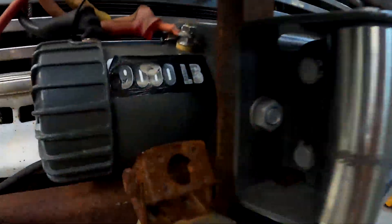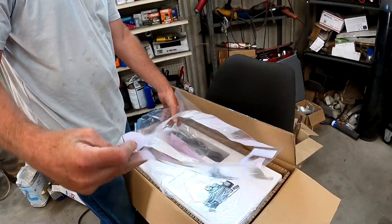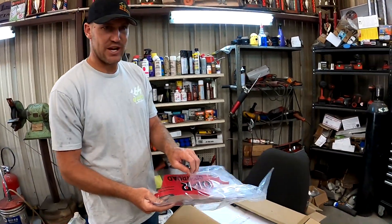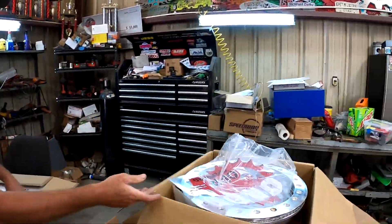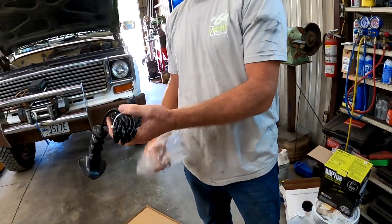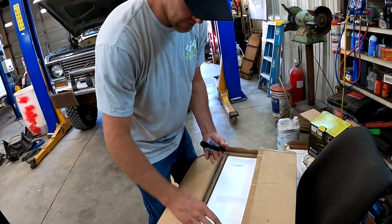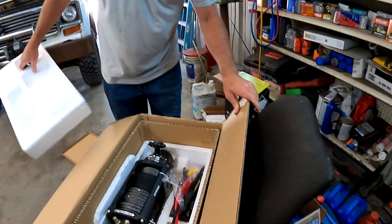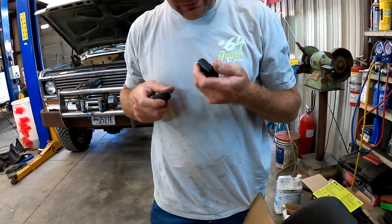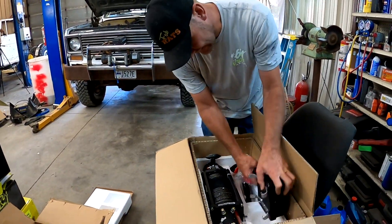We haven't even opened this bad boy yet — we'll see if it's any good. It's an OPR. Those are some giant stickers they sent with it. We're not worried about stickers as much as performance. There's the remote, it seems pretty snazzy. We got two wireless remotes with it. We'll get this thing all mounted up and go give her a test to see what it'll do.